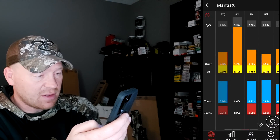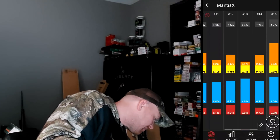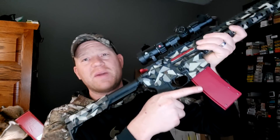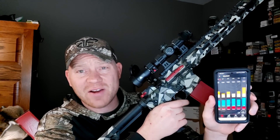It shows your splits, your delay in orange, and your transition between targets. This is such a useful tool. Check out Mantis systems — this is the Mantis Blackbeard X, which has the Blackbeard trigger reset system and the Mantis X integrated into it. You can train anywhere. I'm sitting here in my office saving money on ammo and getting feedback that I wouldn't even get doing live fire at the range. There's no way I would have known about my over-travel and splits without this.